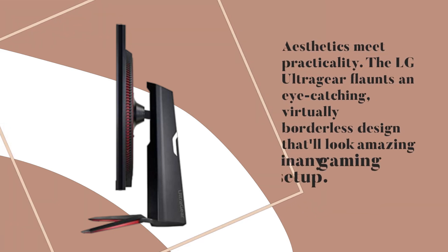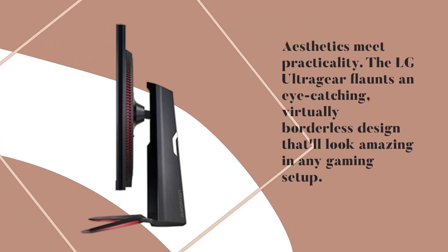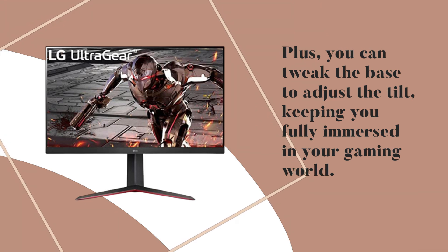Aesthetics meet practicality. The LG UltraGear flaunts an eye-catching, virtually borderless design that'll look amazing in any gaming setup. Plus, you can tweak the base to adjust the tilt, keeping you fully immersed in your gaming world.